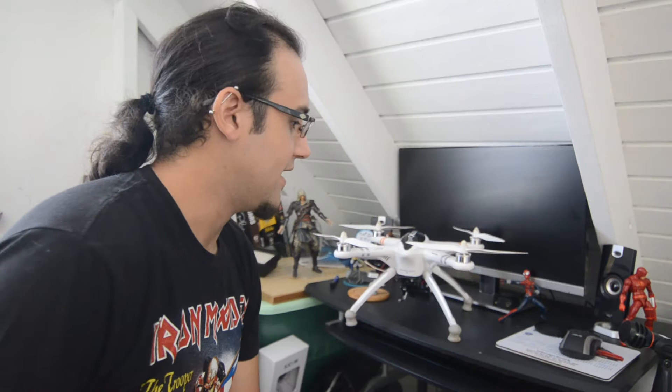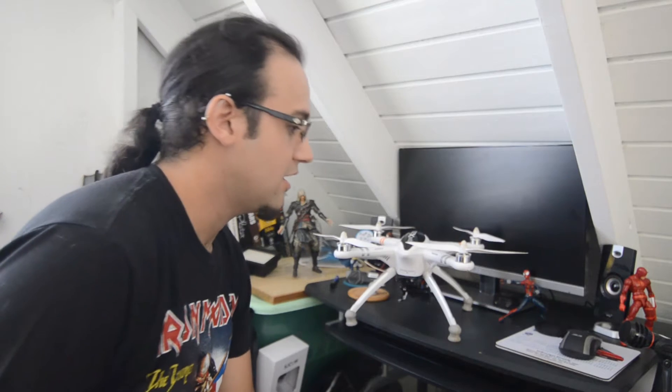Hey guys, my name is Peter. I'm here to give you a little tutorial on how to basically make an AV out or an FPV cable for your SJ cam, whether it's the 5000, 4000, 5000 plus, whatever.